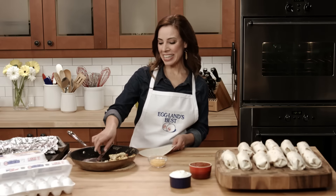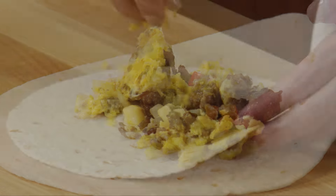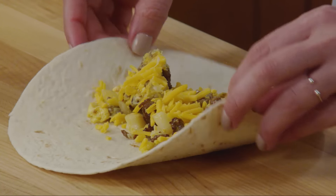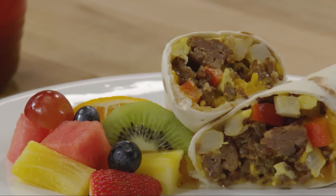Spoon the filling in the center of each tortilla and sprinkle each evenly with half a cup of shredded cheddar cheese. Fold up the sides and serve each with picante sauce and sour cream on the side.